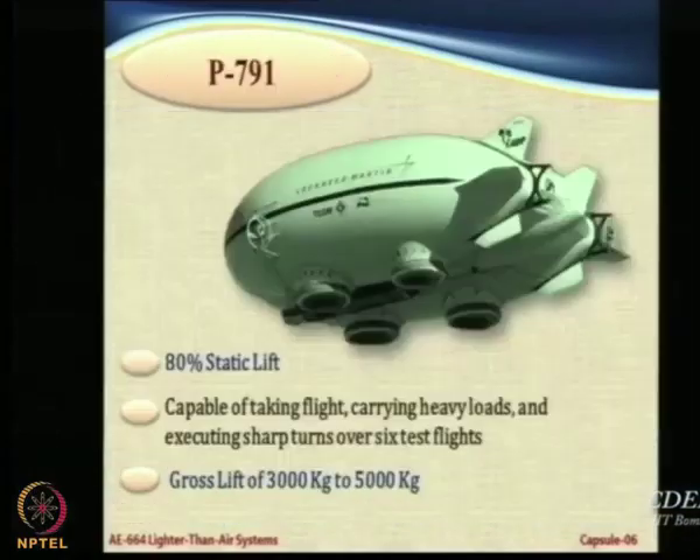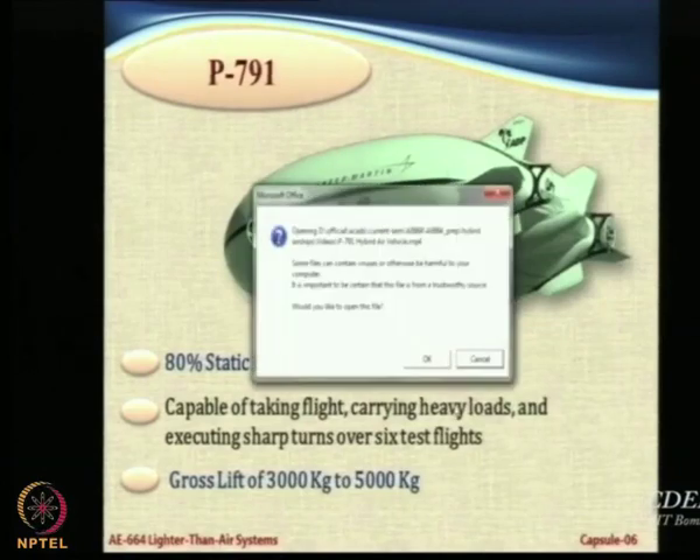The static lift is around 60 percent. Let us have a look at this particular vehicle.